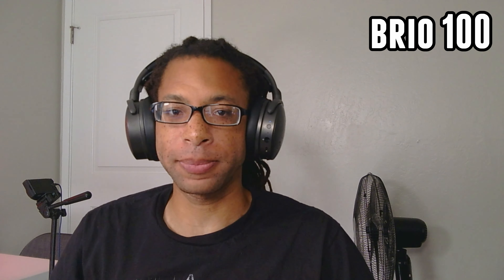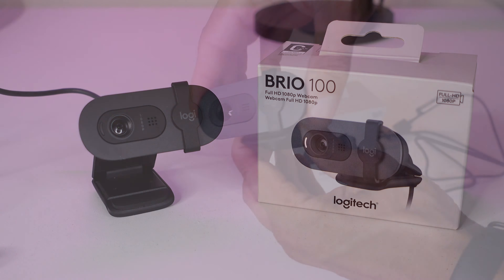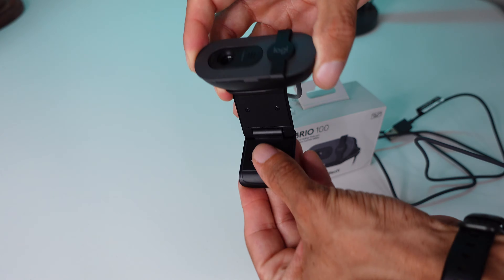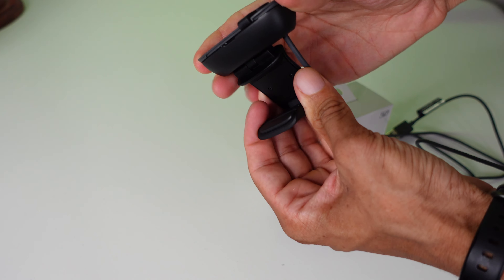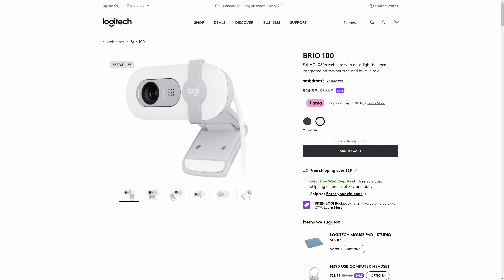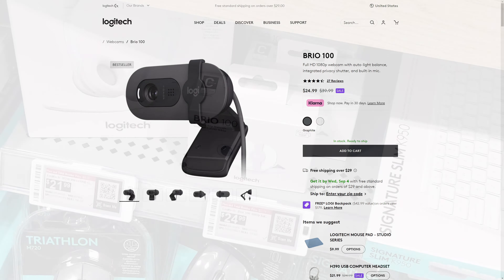Next is the Brio 100. This came out in September of 2023. It is Logitech's ultra budget option that finally replaces the ancient C270 from around 2010. On Amazon, the Brio 100 is actually sold as two different ASINs — the Brio 100, which is white, and the Brio 101, which is black.